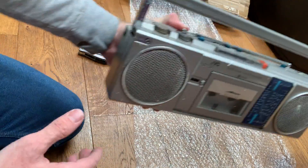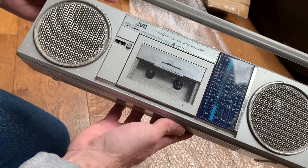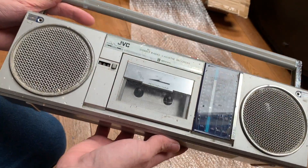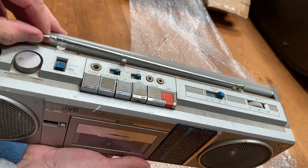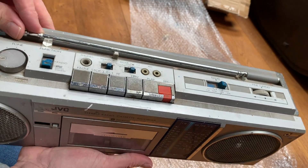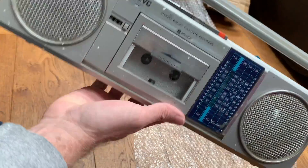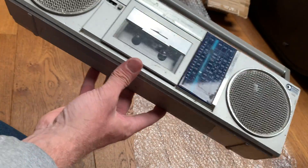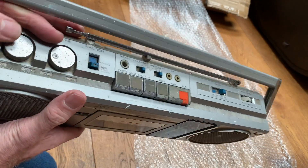This is the RC-S40LB. I'll just bring this into shot - this is literally the first time I've seen it. I can't actually remember what's wrong with it, but looking at it, it must have been used either by a decorator or - you know, everyone used to have these in the 80s and 90s in the background while they were painting or wallpapering.